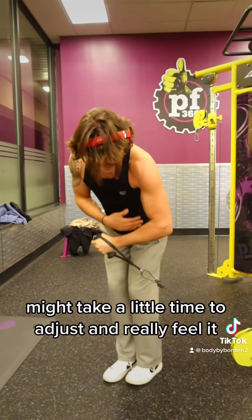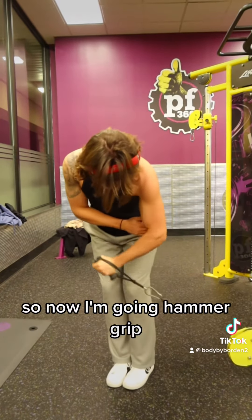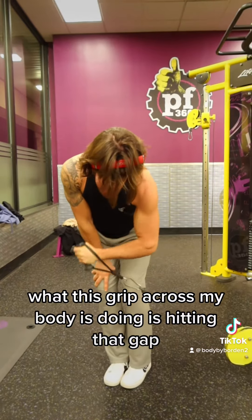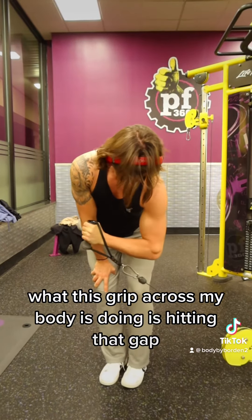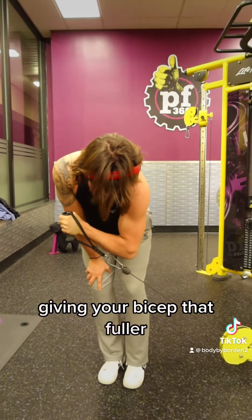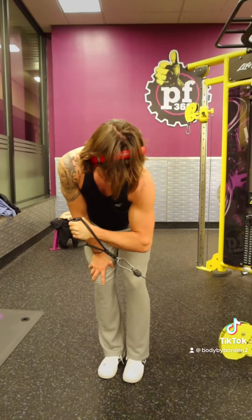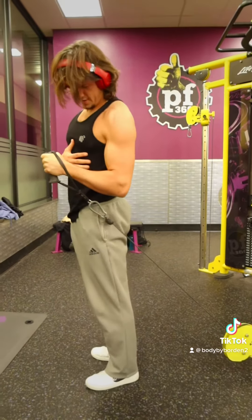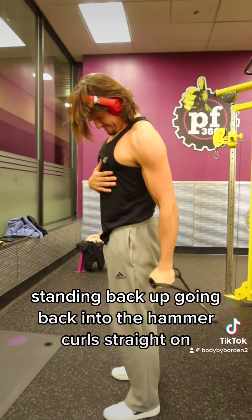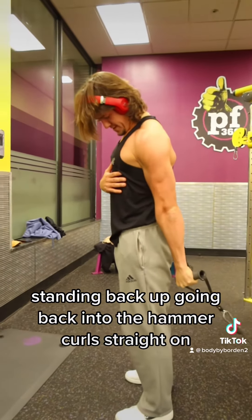Might take a little time to adjust and really feel it. Now going hammer grip — curling across my body, this is hitting that gap where my elbow meets my bicep, giving your bicep that fuller look. Standing back up, going back into the hammer curls straight on.